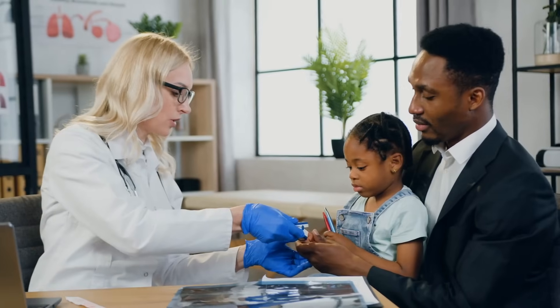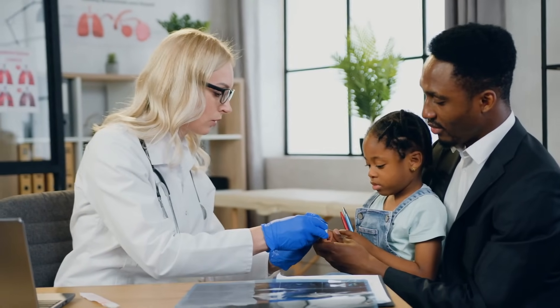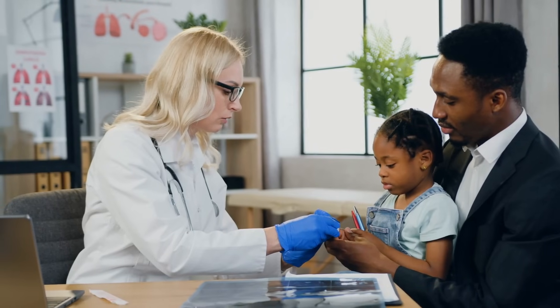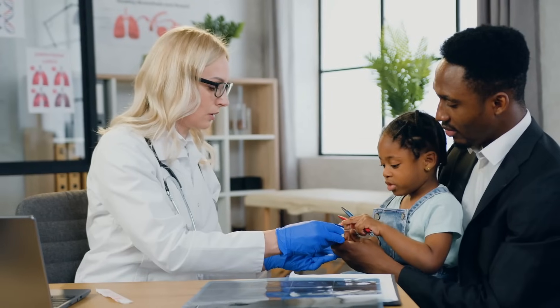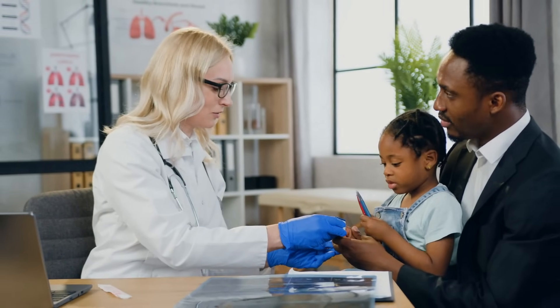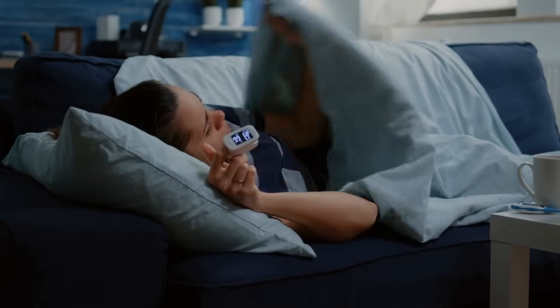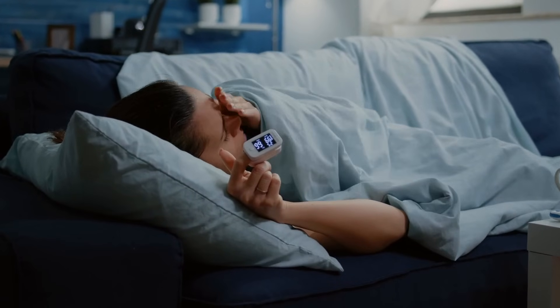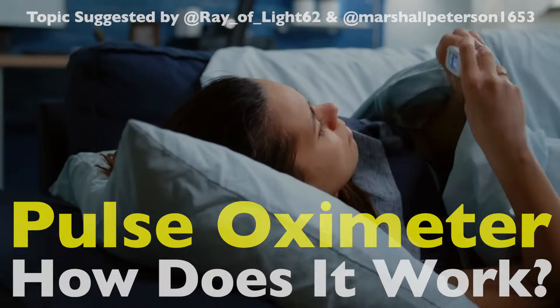Have you ever wondered how a tiny device clipped to your finger can reveal such critical health information? The pulse oximeter is a marvel of medical technology — small enough to fit in your pocket, but powerful enough to measure the oxygen levels in your blood. Its popularity surged during the COVID-19 pandemic, but its story and science go much deeper. Let's dive into how this ingenious device works and why it's so important.